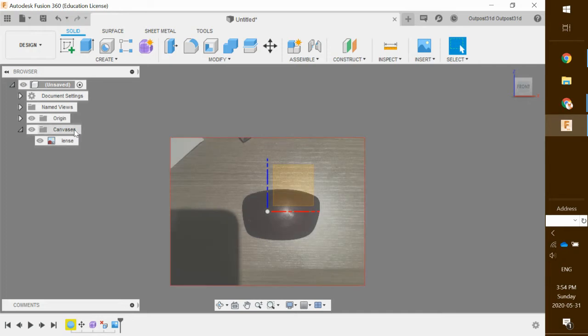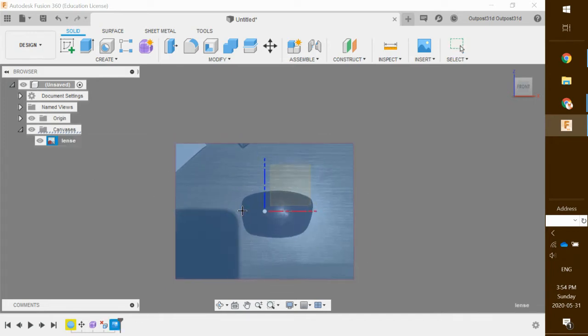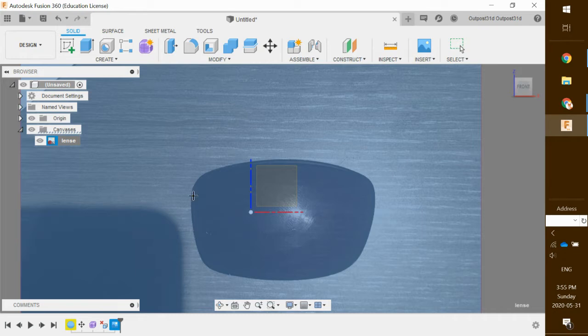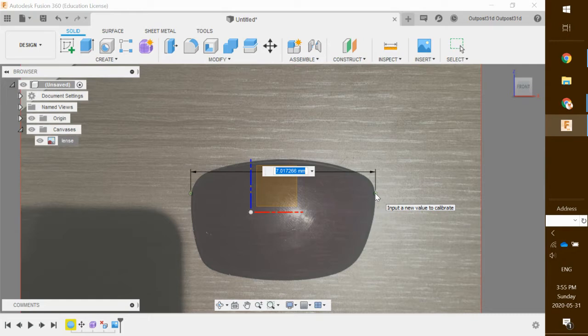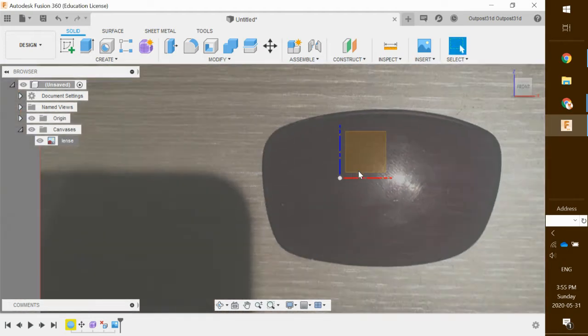I'm going to go up to where it says canvases right here. Click the little drop-down arrow, right-click lenses, and you can see one of the options is the calibrate option. I'm going to click on calibrate and zoom in a little bit. I'm just going to click on the corner of my lens here, then click on the other corner, and type in the length of my lenses which is around 53.7 millimeters.